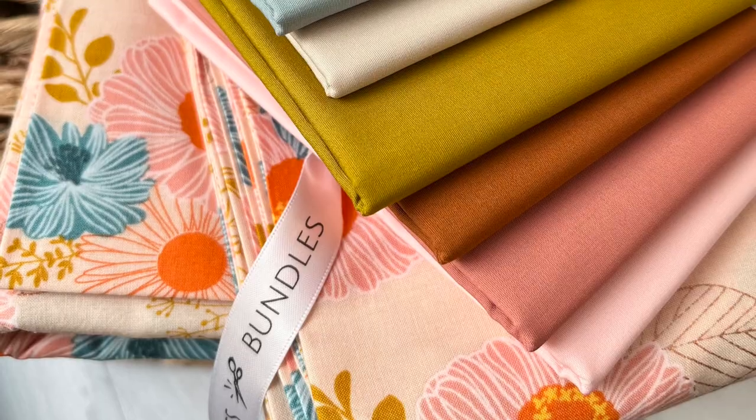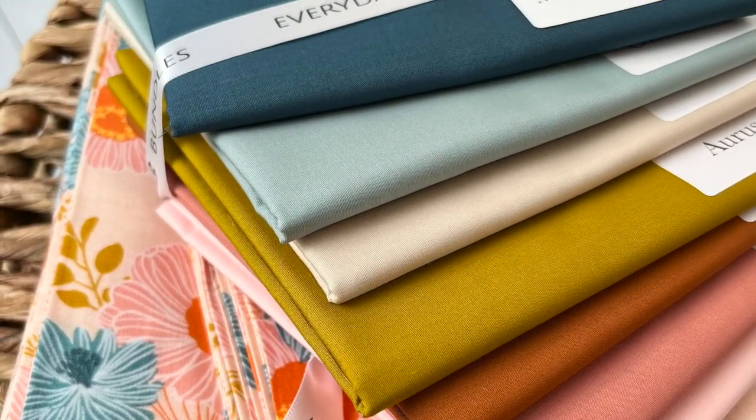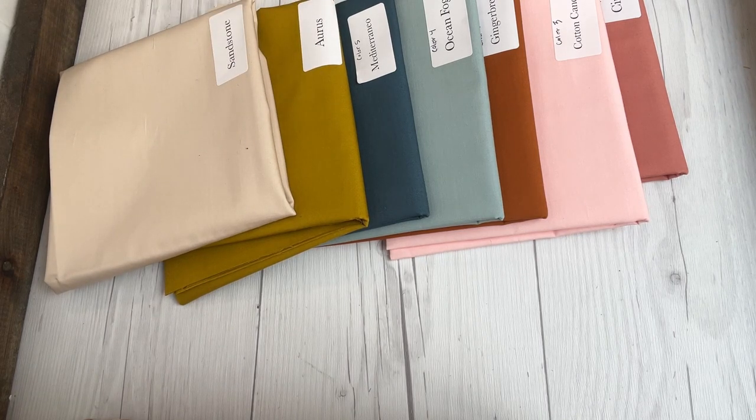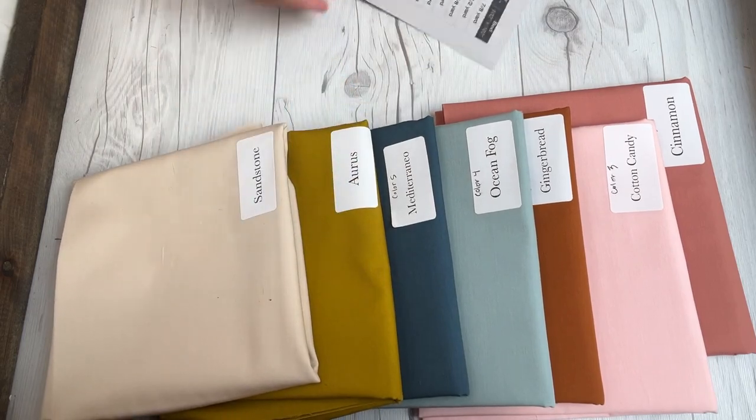This pattern has all the cutting instructions and there is a lot of cutting involved. My inspiration for the colors came from having my daughter pick from three fabrics I selected — she liked one the best, so I picked out colors that went with it. I got the colors from Everyday Fabrics on Etsy, and she sent me this beautiful color pack called Malibu.